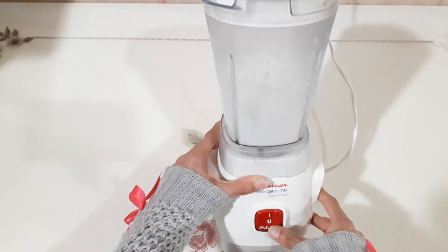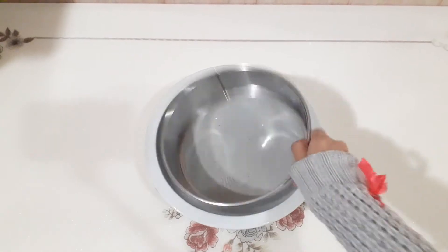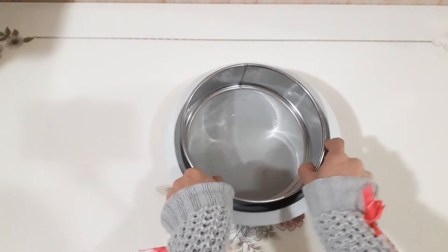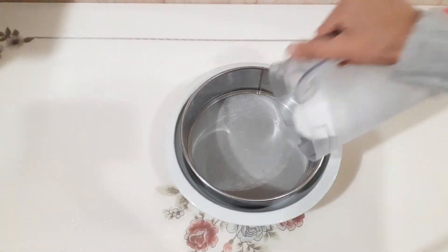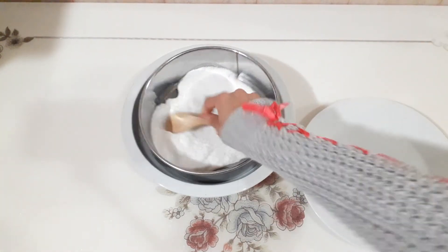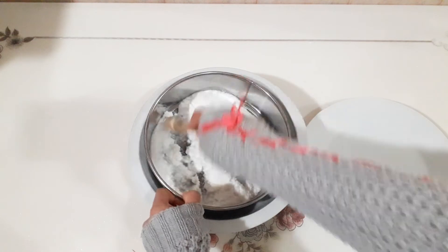Leave it between 10 to 15 minutes. Like I did before, use that tool with the cloth — the same tool, the masher, by a spoon — to squeeze out all of the milk from the coconut.